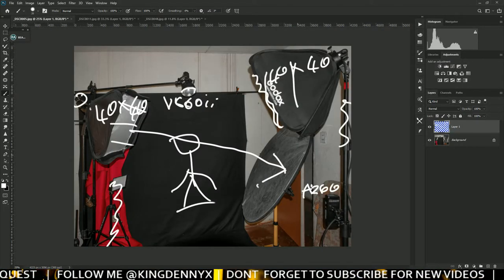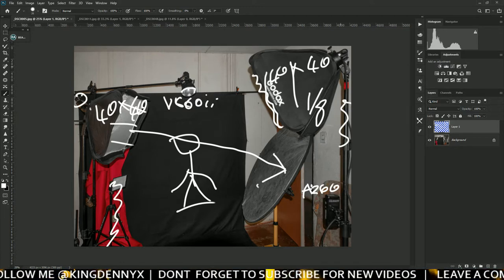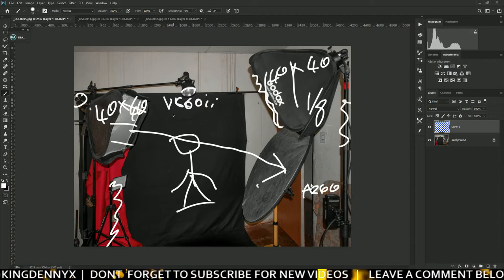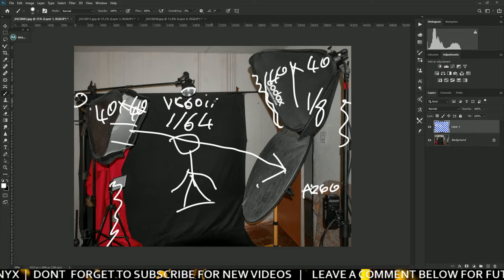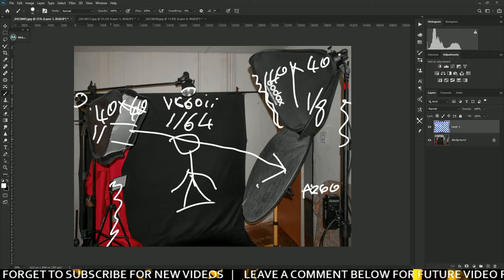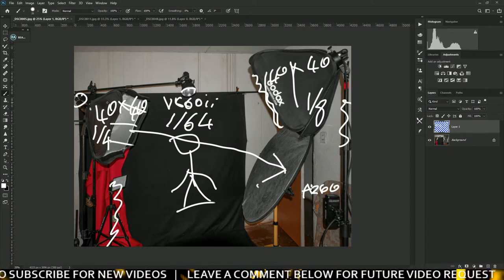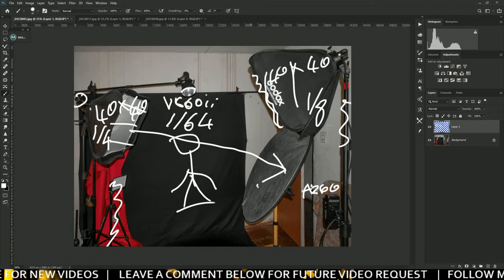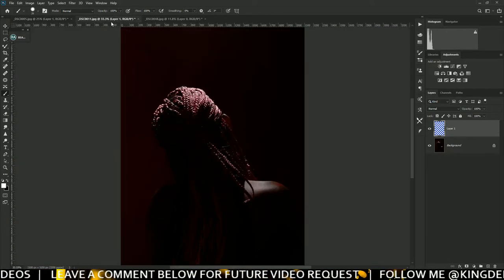As you can see, this one I was shooting at one over eight, because this is a very powerful 200-watt pocket speedlight. For the V860 I was shooting at one over 64 — I didn't need too much light, I just wanted light to separate the model from the background. Here I was shooting one over 16, or actually one over four, because this one is not as powerful. If I removed the grid the light spilling would have been too much.